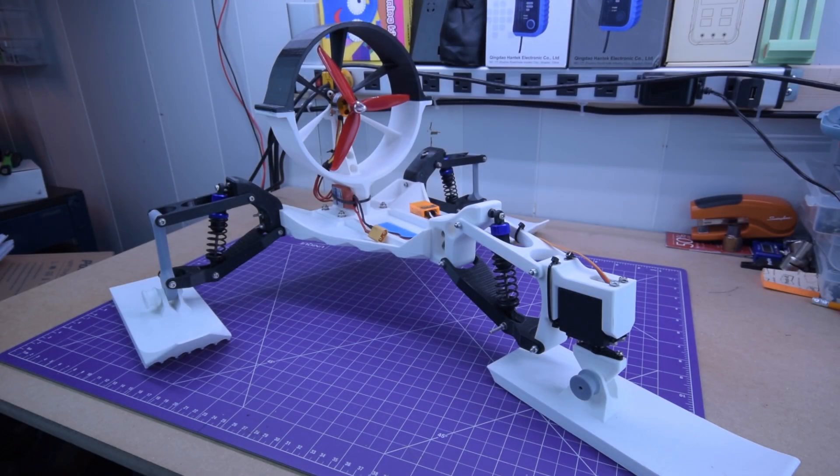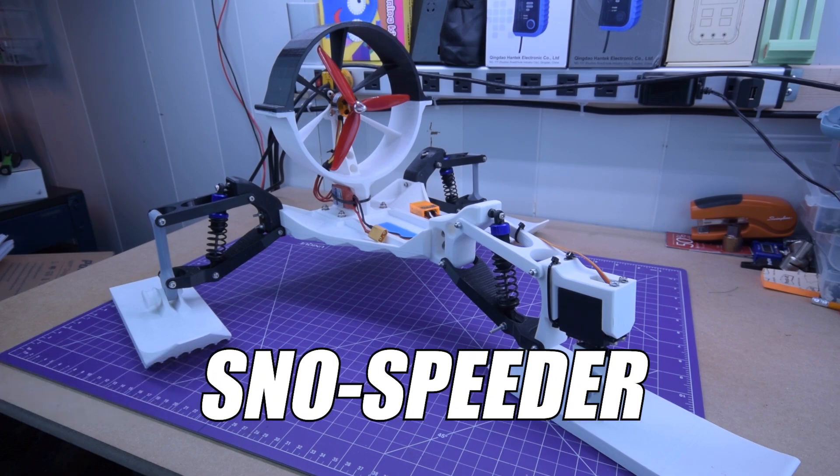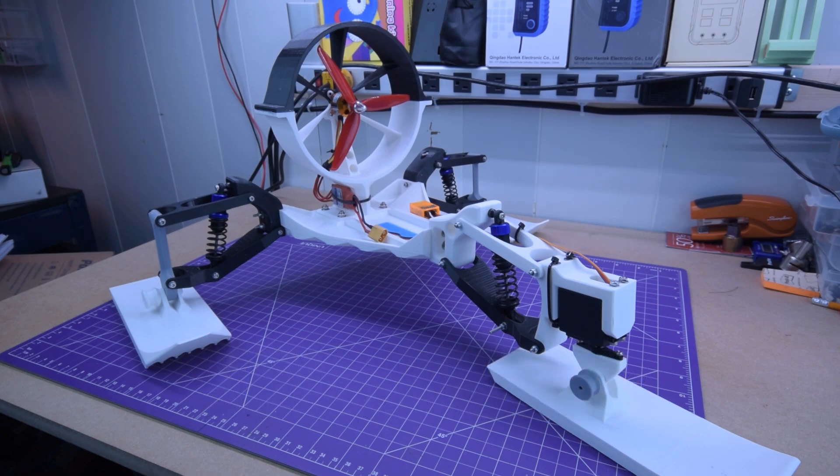Hey everyone, and welcome to my biggest project yet. You are looking at Project Snowspeeder, a project that I've spent months designing, modeling, and printing. This is the upcoming project I've been waffling on about all winter.